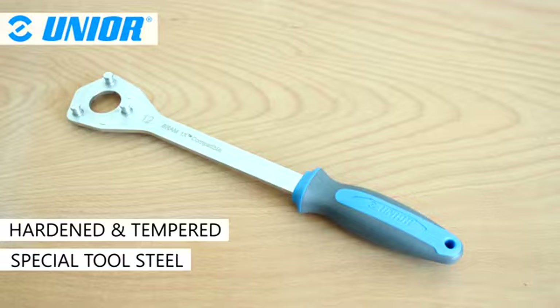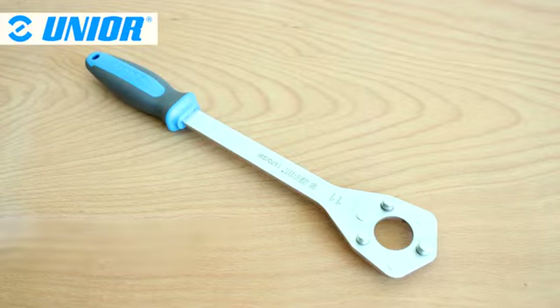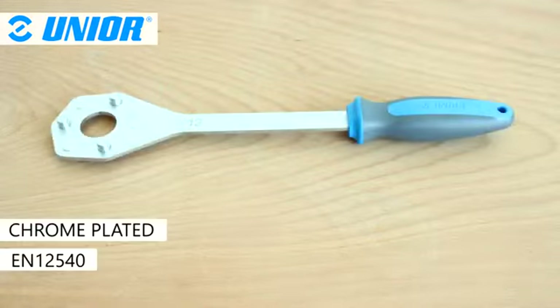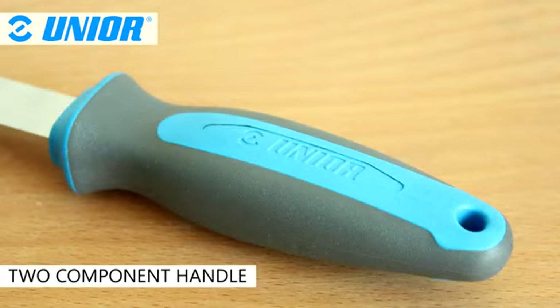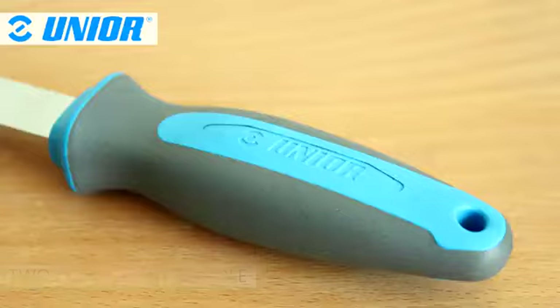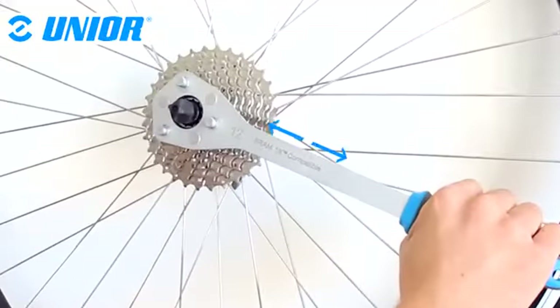Junia's 1670-2B is made from hardened and tempered special tool steel and is chrome-plated to comply with EN-12540. It features an ergonomic heavy-duty two-component handle. For ease of use, the 1670-2B features a long shaft, offering great leverage power.